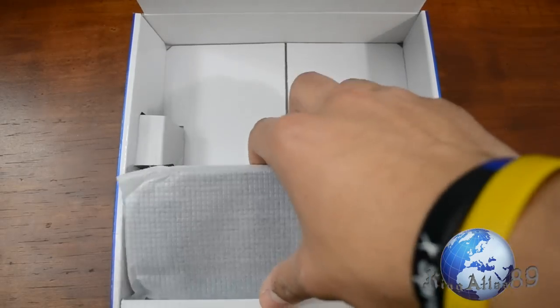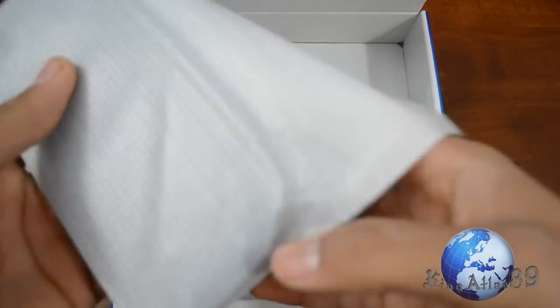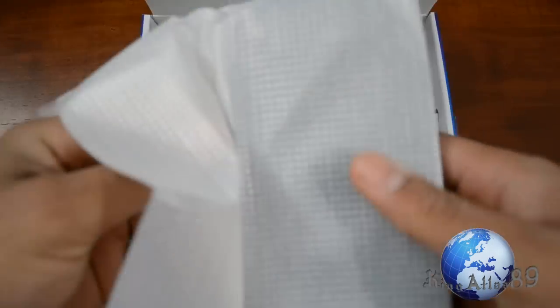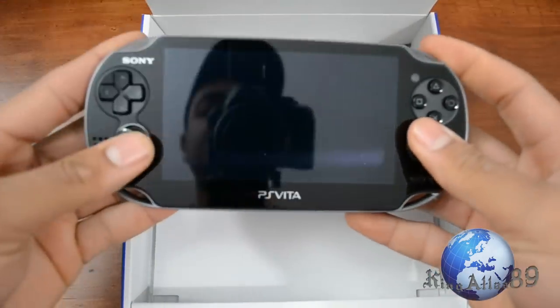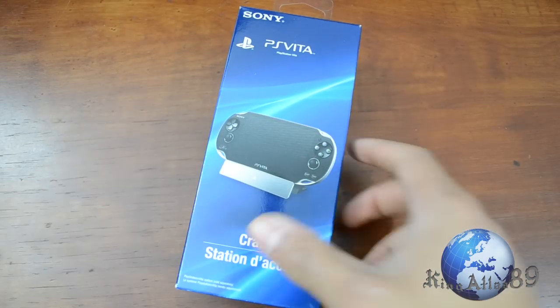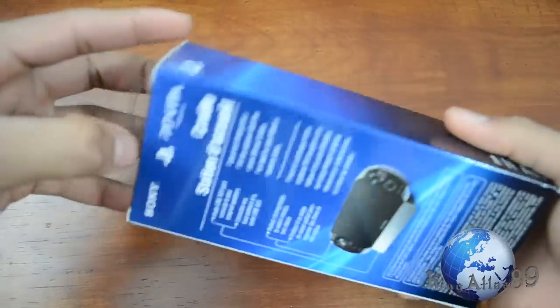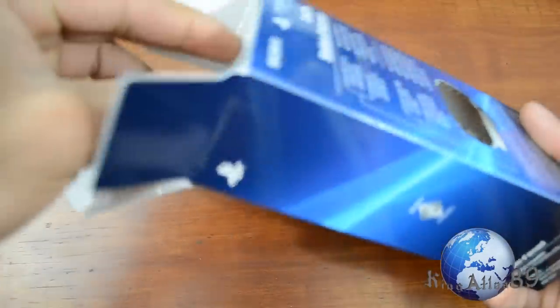And then we have the main attraction right here — the Vita itself, which looks freaking awesome. As mentioned in the video description, I have a double unboxing of the actual cradle as well, and this thing looks pretty cool — it's got a little chrome finish.